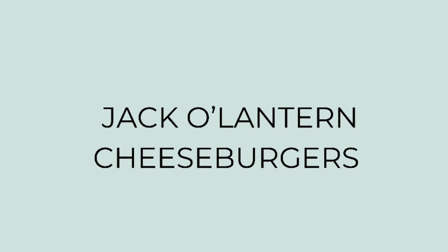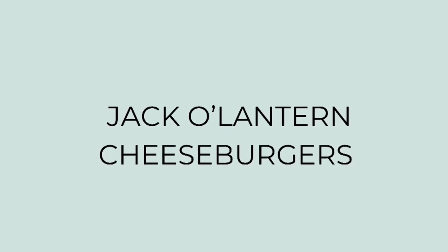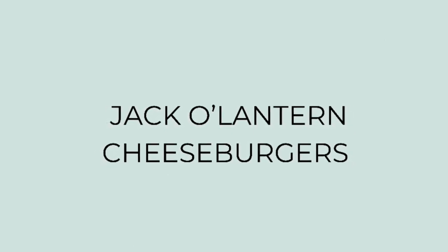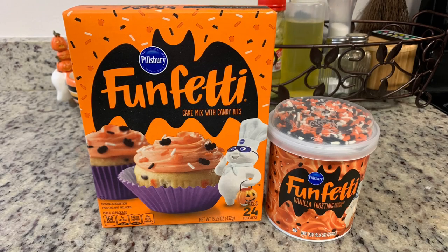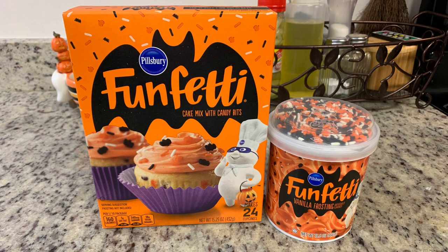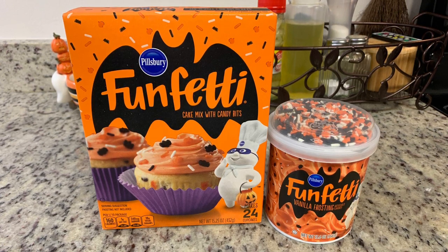For dinner this first night, my mom and two of my siblings came over and we did a family movie night. I made some Halloween treats - let me show you what I made. First, I made cupcakes using a Halloween funfetti cake mix and icing, cooked according to the package instructions.